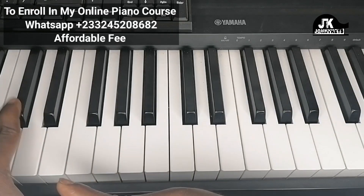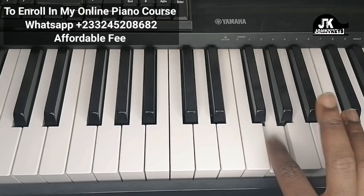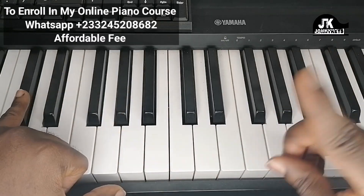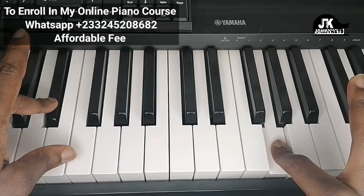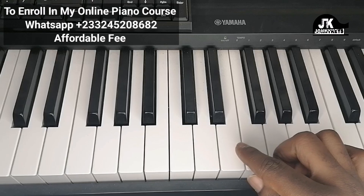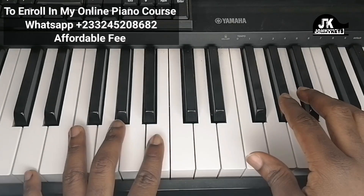Now the left hand moves from D-flat to E-flat, and the right hand is going to do C and G. Let's do the beginning part with a metronome at 106 — that's the tempo of the song — and put the whole thing together.